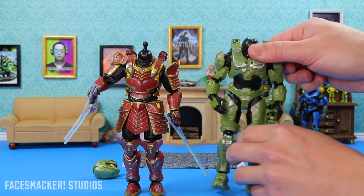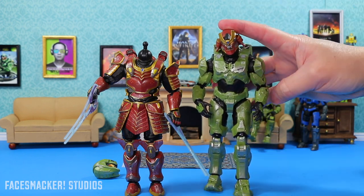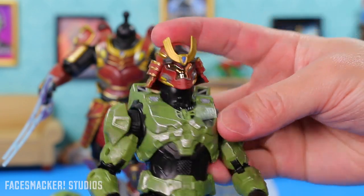Check this out — Master Chief with the Yoroi head doesn't look half bad. You kind of have to hold it on there, but it looks pretty cool. I'd run that.